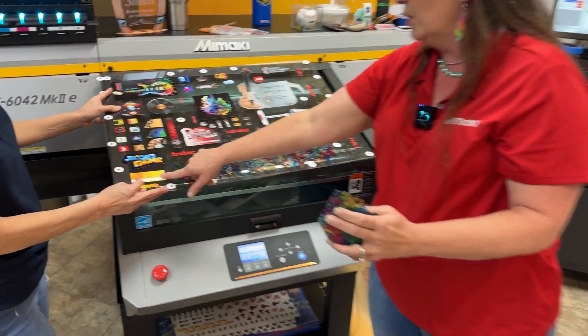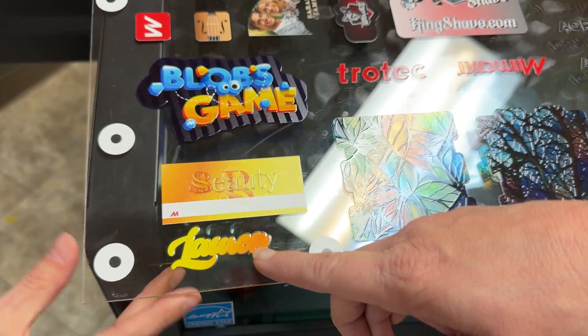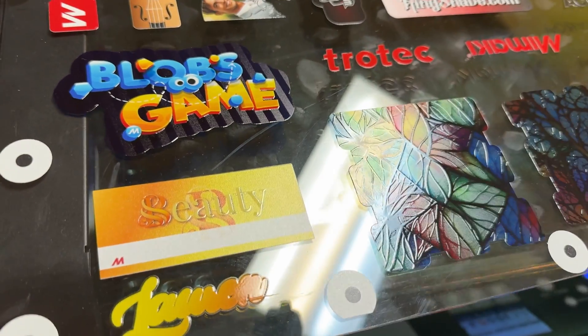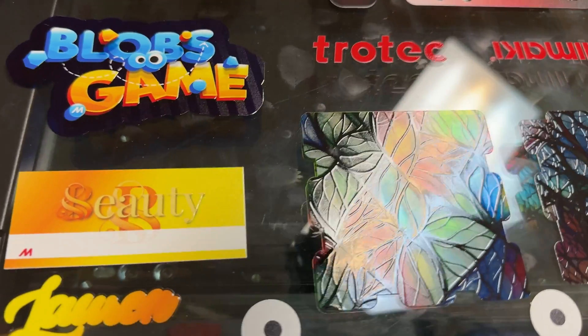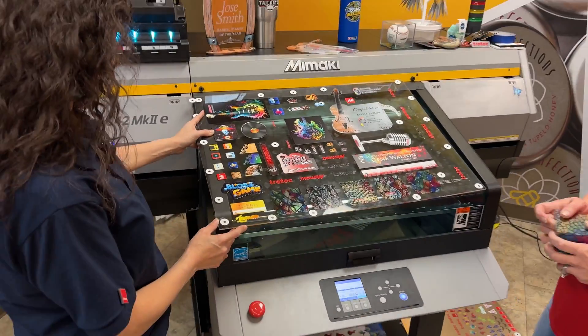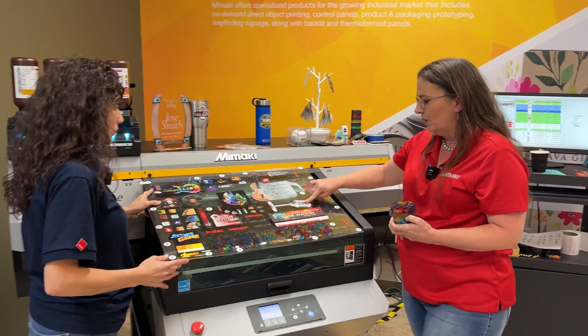This one is a name badge. The name cuts out separately so it goes on top, making it dimensional. I just realized — it would actually be dimensional, which is really cool.